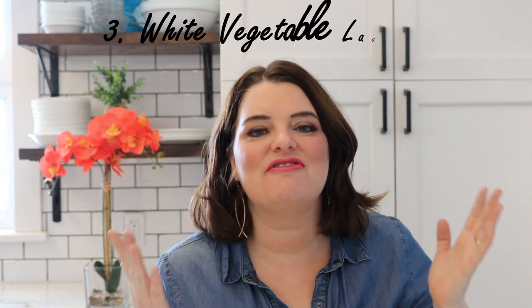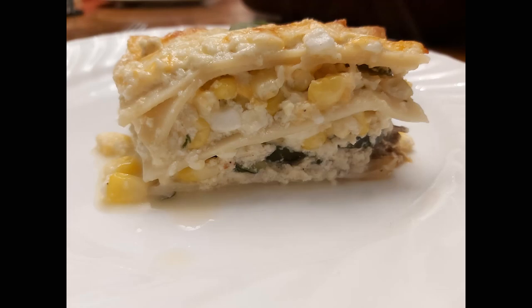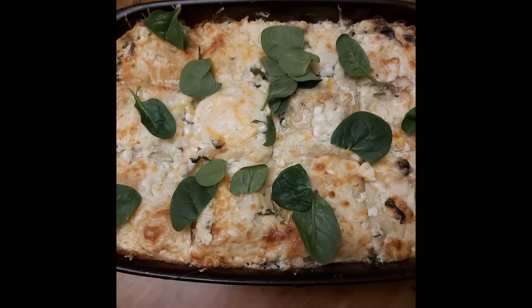Favorite dish number three was the white vegetable lasagna. Oh, this is so, so good. I will be making this again and again and again. It is not low in fat, but this review is not about calories — it's about flavors, and this one knocked it out of the park.